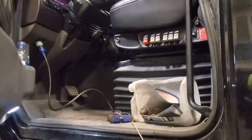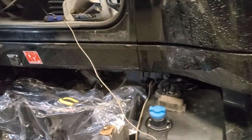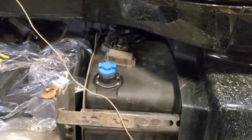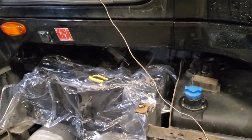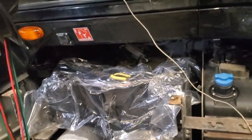We've got some line heater codes here on this International LT. You could pull the line heater connectors off, ohm them out, see if they're open and go like that, but what I would suggest as the first thing to do — I've seen this multiple times, which is why I'm making a video on it.